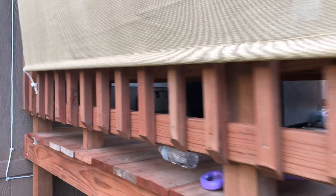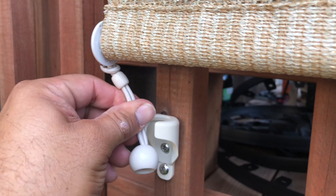And they latch in. Same thing to the other side — latch in. And that's it, they stay in there.